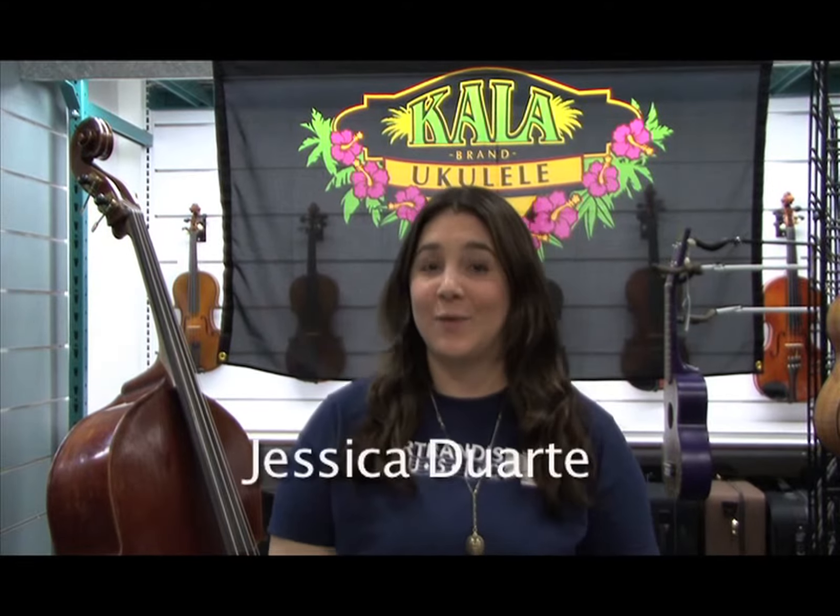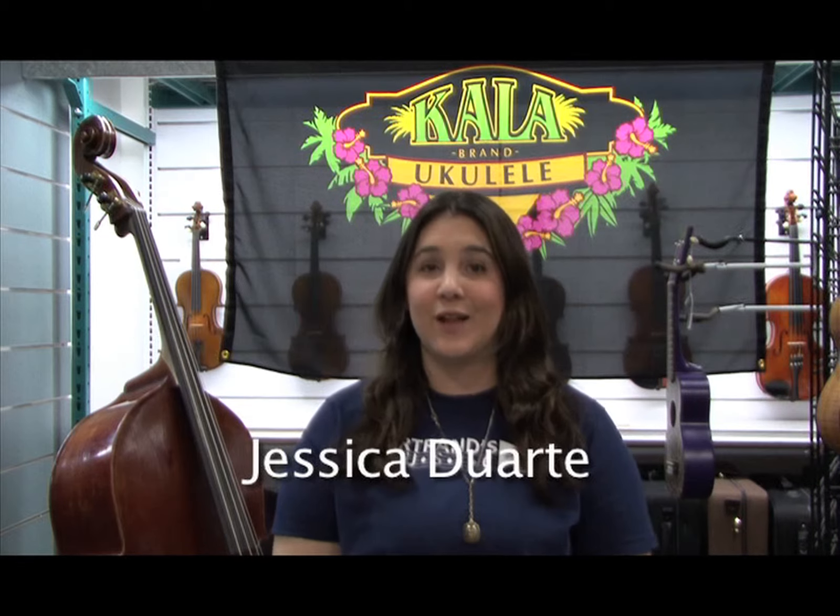Hi! My name is Jessica. I work at Bertrand's Music in San Diego, California. We just got done with our very first Ukulele Circle. It was a huge success thanks to Kala and their clever starter kit.